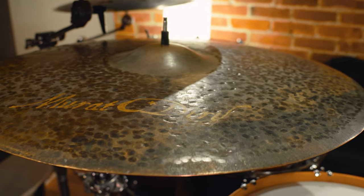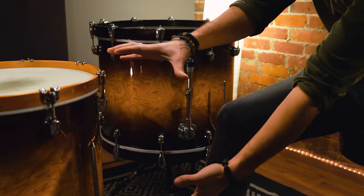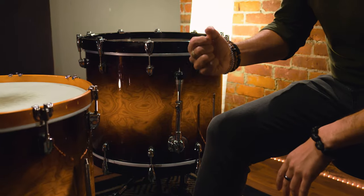Hey everybody. So last week we checked out the setup of my Bass Kick Instinct Drum Kit by Mapex. I basically reconfigured the entire drum kit and re-engineered it to have what I like to call Bass Kick. So if you want to check that out, check out last week's video. What we're going to look at today is how I capture all of these sounds — my cymbal choices, the drum shells, and the configuration of the drum kit as a whole.